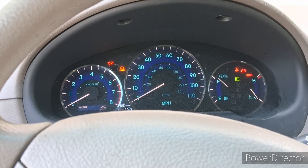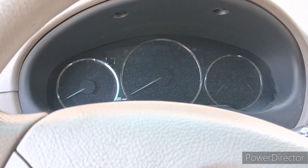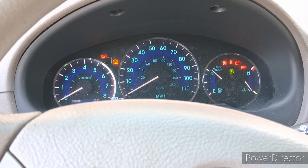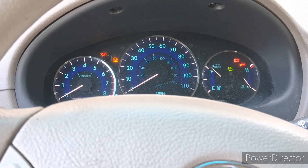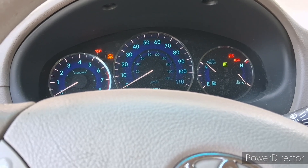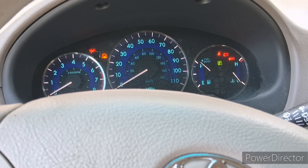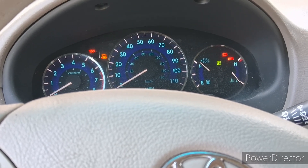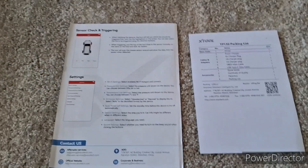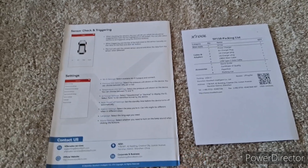Here's another interesting thing I found: once I did the relearn, that TPMS warning light that used to stay on all the time — now it disappears by itself. The system now knows where all the sensors should be. The battery was low on some sensors, so I'm going to swap them out. My Sienna needs new tires anyway, so I'll have the new sensors installed at the same time.